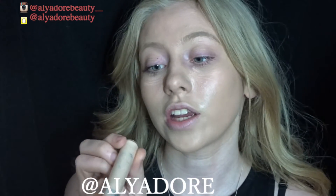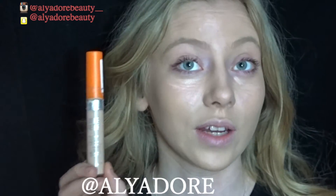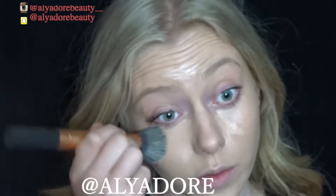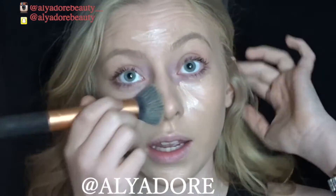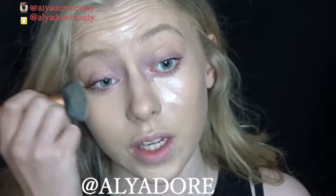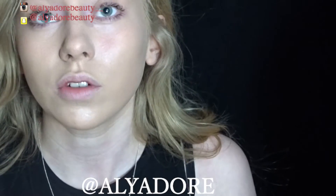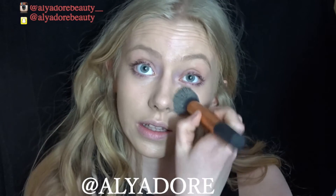I'm also using my Wake Me Up concealer in shade number one — I'll leave that detail down below. I'm putting it over the pink concealer, just over where all the pink concealer is, and then blending everything in.